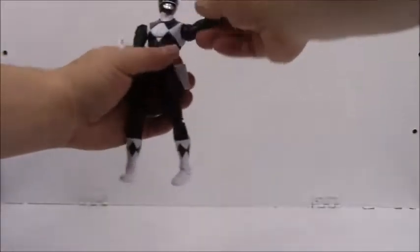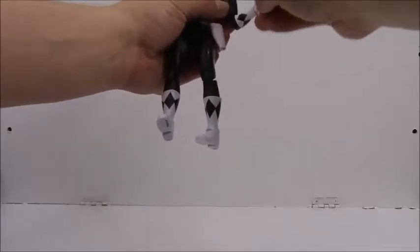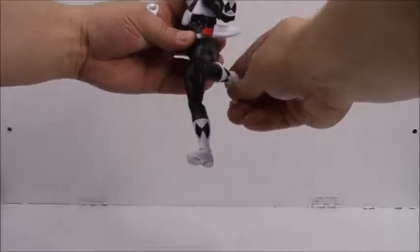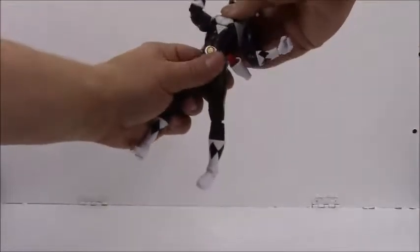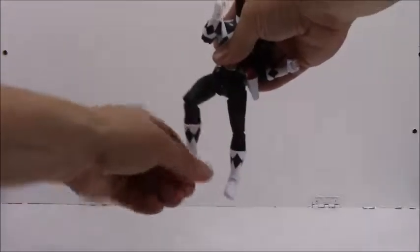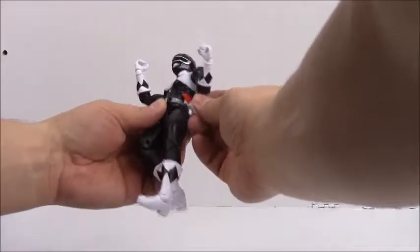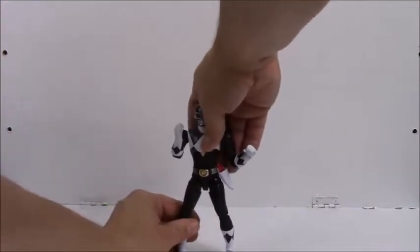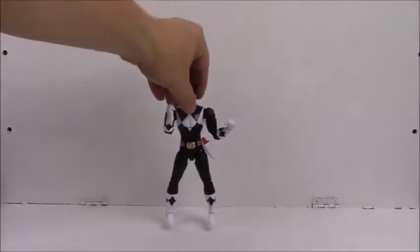He's got great articulation. Range on the arms, wrists, elbows, legs, double-hinge knees, nice ankles, good range at the mid-body, and the head. That knocked out the holster though. So there he is.